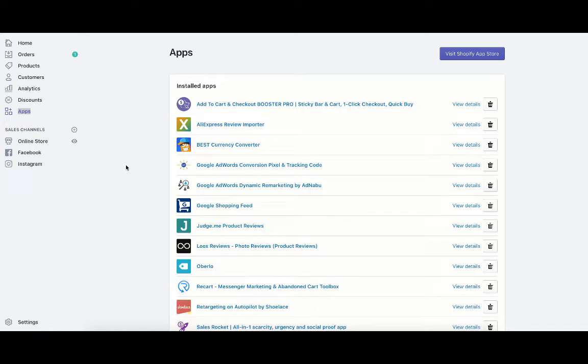In this video, I'm going to be showing you how to import AliExpress reviews into your Shopify store. The two apps that you're going to need are the AliExpress Review Importer and Judge.me Product Reviews. To get those, click here, visit the Shopify App Store, search for them, and download them into your store. Once downloaded, they'll be under the Apps section.